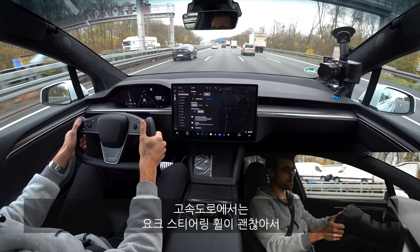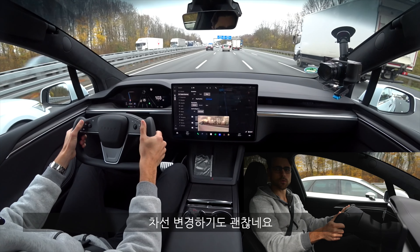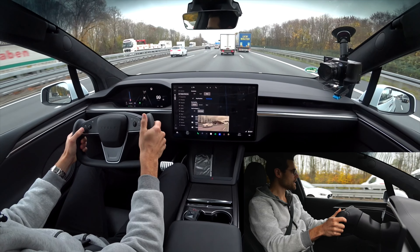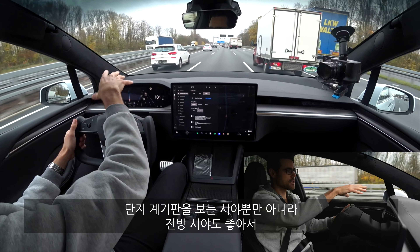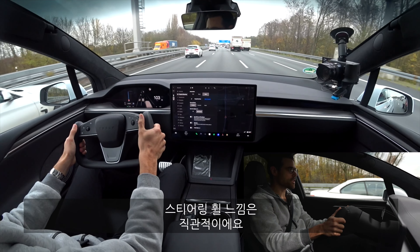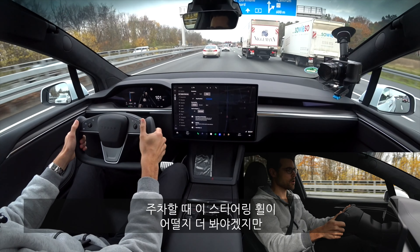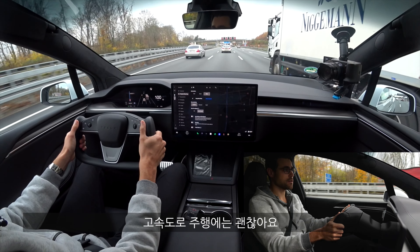On the motorway, the yoke steering is actually quite good — no problem at all. For lane changes it's fine, and I'm positive about it because it gives a better, unobstructed view to the front, not just to the instruments. I really like it on the motorway. The steering response is quite direct and lane changes are all fine.